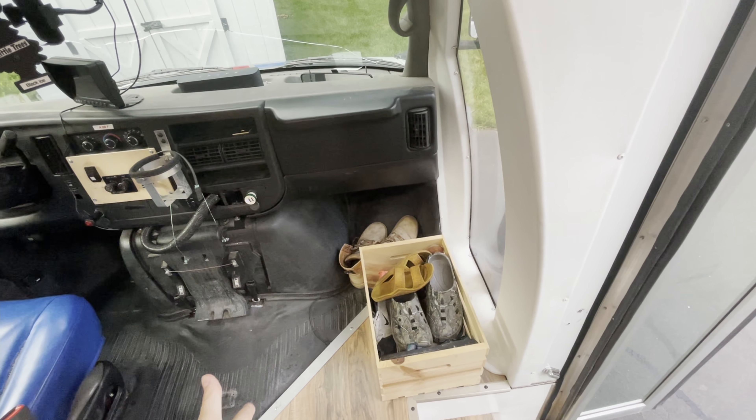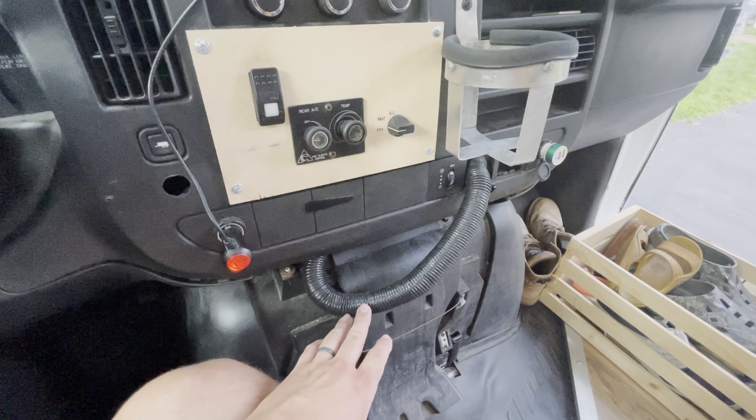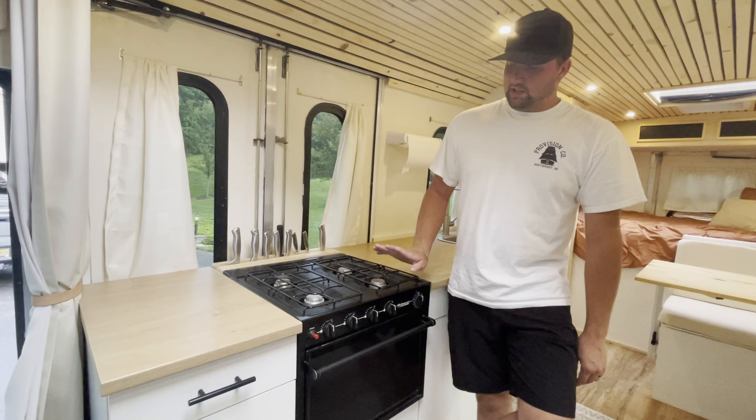We have our towel hooks here. Underneath this cabinet is really where we keep all of our shower and bathroom supplies — we have a mirror and everything like that. This is just a fuse box for the AC and other stuff — I just left it because I didn't know where it went and it wasn't in our way. Here's our backup camera monitor — we turn it on there to see everything from behind. These are our rear AC and temperature controls — they were all in a big box, so we rerouted all the wires up into here.